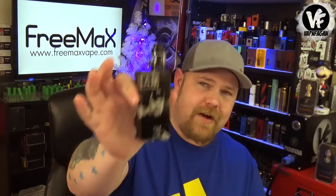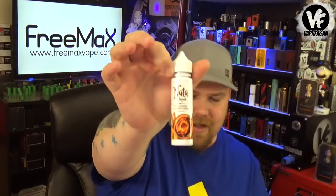Today we're going to check out the Freemax Fireluke Mesh sub-ohm tank. I've got it sitting on top of a DNA 250, vaping it at 75 watts, loaded up with some of the delicious Portuguese custard known as Nada. Let's have a quick vape and we'll get into it.